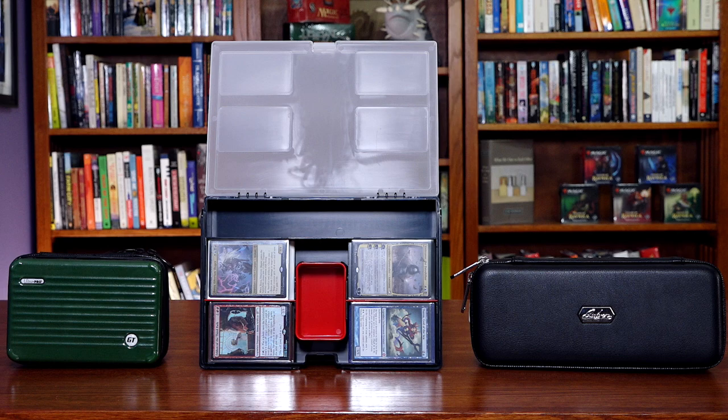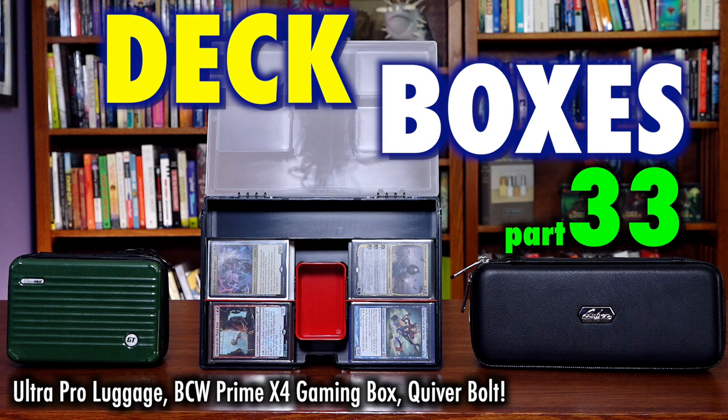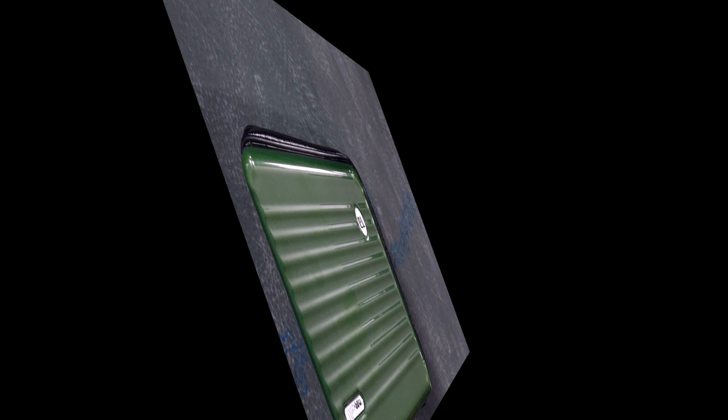When it comes to deck boxes to hold your precious and potent decks for Magic the Gathering, Pokemon, and other standard-sized trading card games, you often have so much to stow that the ability to get up and go with multiple decks in tow is often difficult. That's why this video will compare and contrast the new Deck Luggage by UltraPro, BCW's Prime Gaming Box, and the Bolt Compact Quiver design. But with so many choices, some are better than others — sometimes by a lot. Let's take a look.